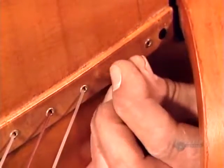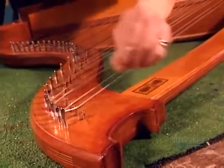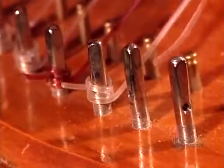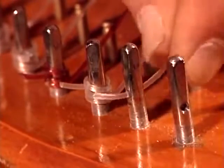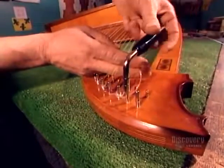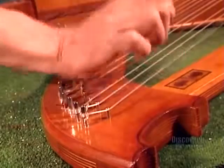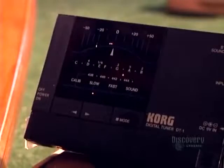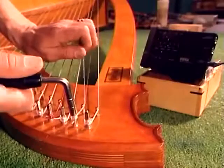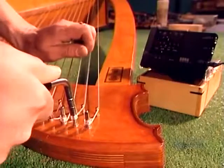Strength is critical — this harp has to withstand 360 kilos of string tension. Reaching through the sound holes, he threads the strings through the reinforcement strips to the pins outside. These are nylon strings, though harps can also have steel strings. He winds them around the zither pins with a special key. The last step is to tune the harp with the help of an electronic tuner.